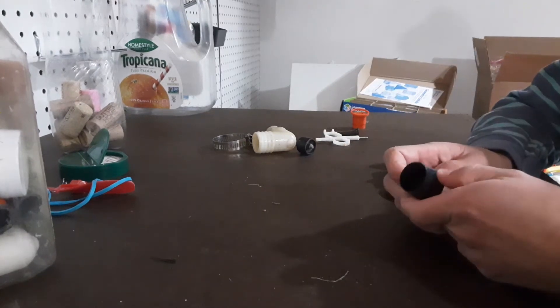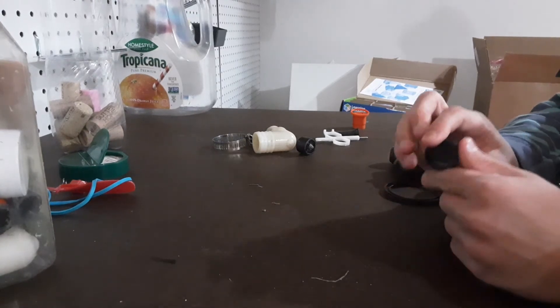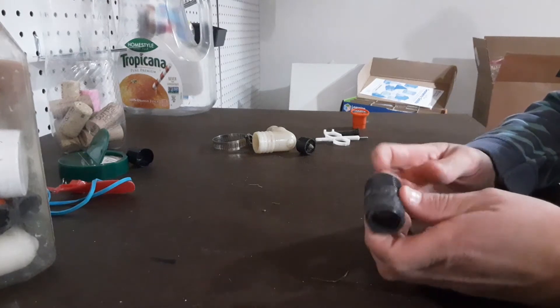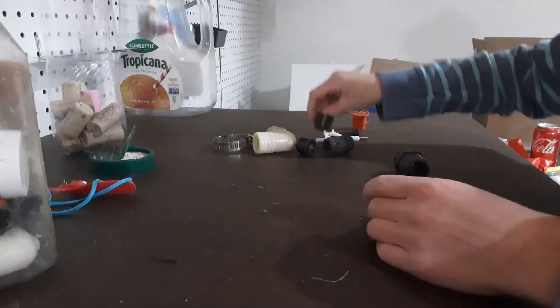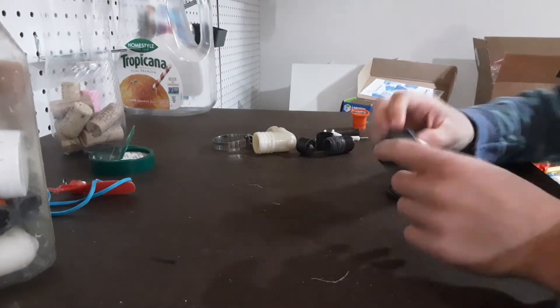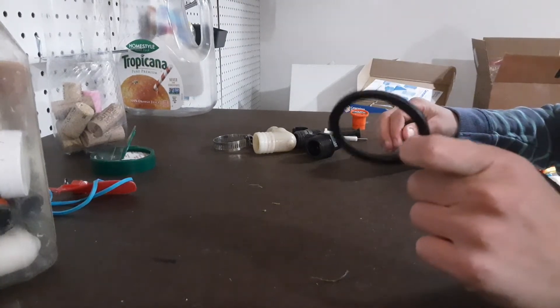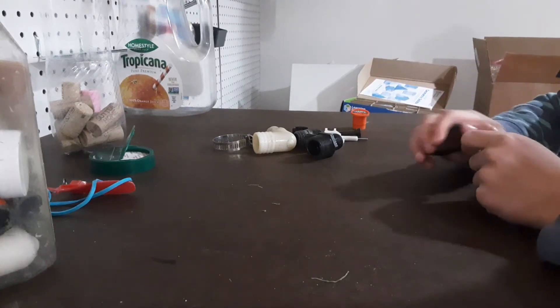Always have a desk grip because then you can keep those popped up slightly when you're trying to make any adjustments. Half inch to half inch riser — you do not have to have this, most people don't, but it's another one of those must-haves. Three quarter inch to half inch riser as well.